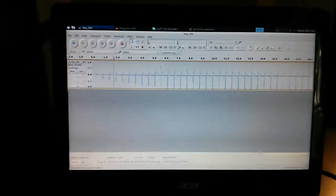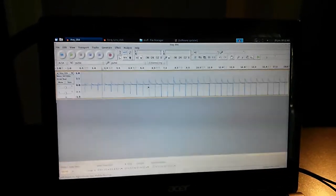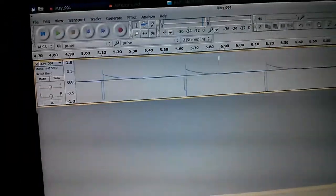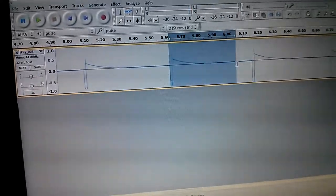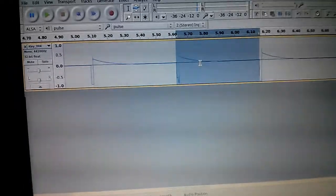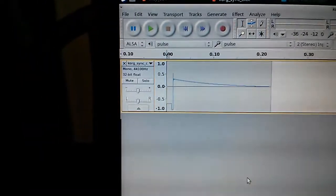Once you have all these clicks in, what you want to do is zoom in with the zoom tool until you can see one of them. You just want to make sure that you can take your selection tool and really just select the click right from one end to the other like that. Zoom in far enough where you can get this exactly lined up, and you want to clip that out and copy-paste it into a new track so that you have just one of them.